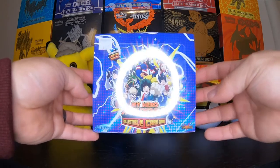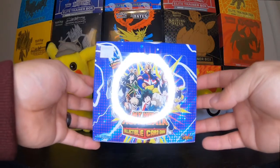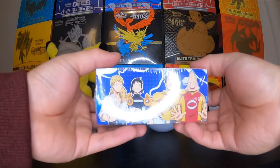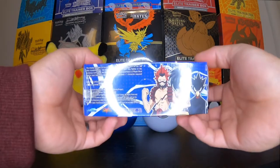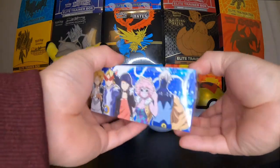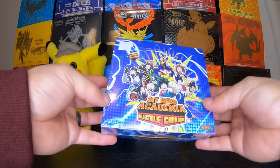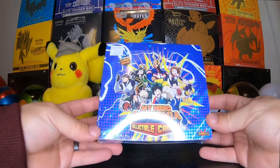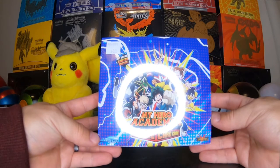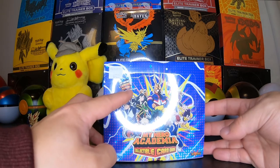So are you guys fans of this anime? Do you guys know about this anime? It's a really popular anime and apparently they have a card game for this. I saw this and I was like, hey, I really like this anime, might as well pick this booster box up. This is what the box looks like. I was talking to the local game store owner and they said that this actually released this past Friday, October 15th, 2021. As you can see, it is first edition limited printing.